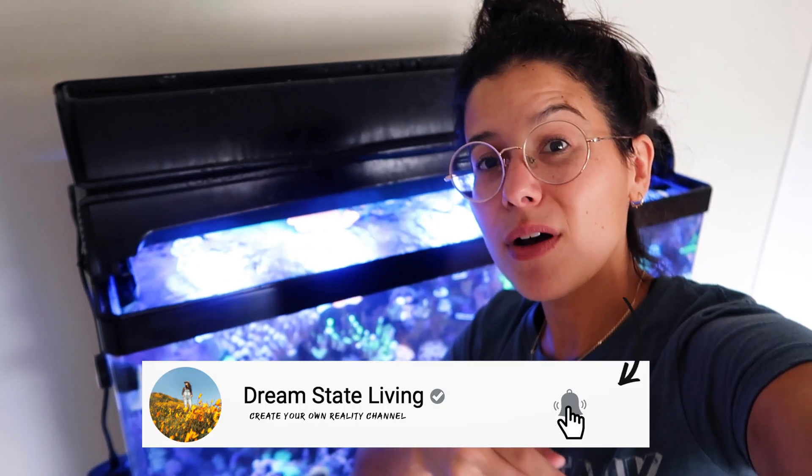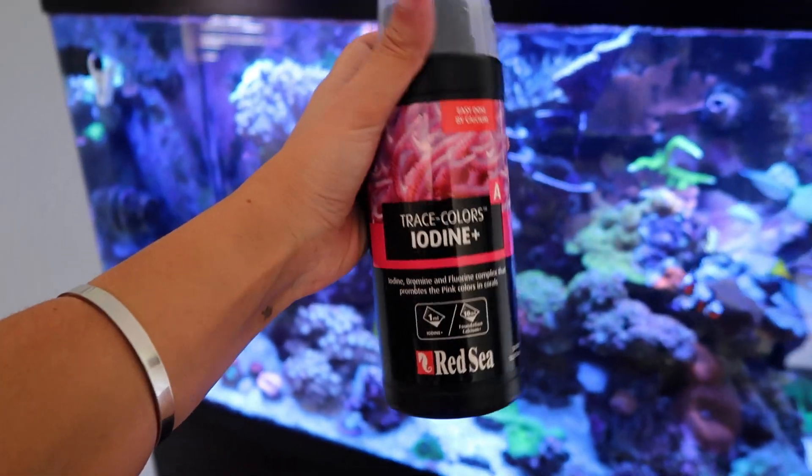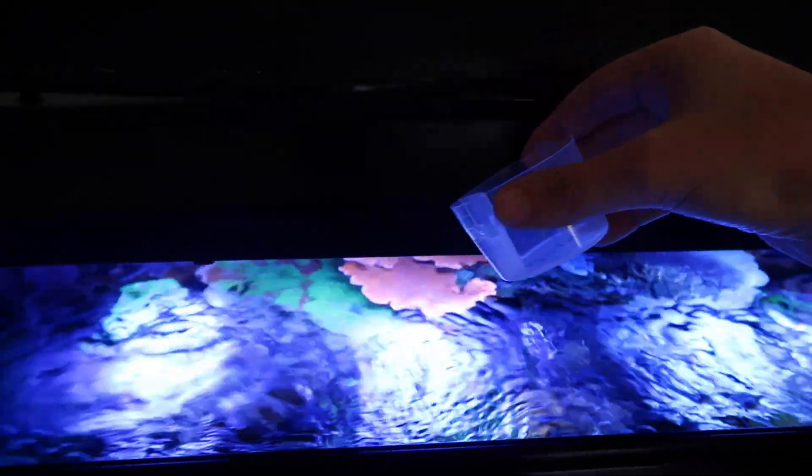Hey, if you guys are new here, this is probably a good time for you to hit the subscribe button and turn the notifications on — new fish videos every single week. Now that the water has changed, you guys know I have to dose a little bit of my iodine to keep my corals looking happy. I just do two milliliters.